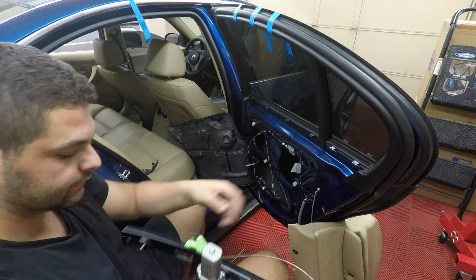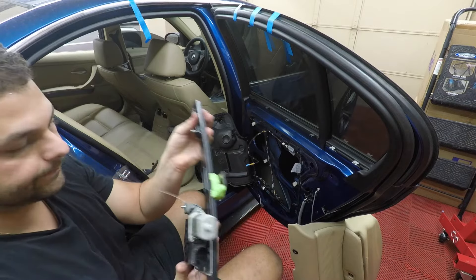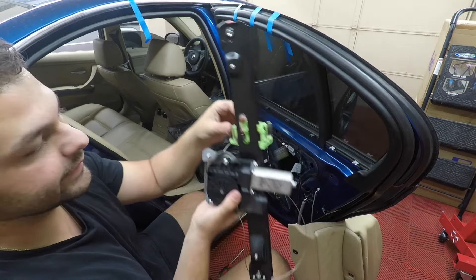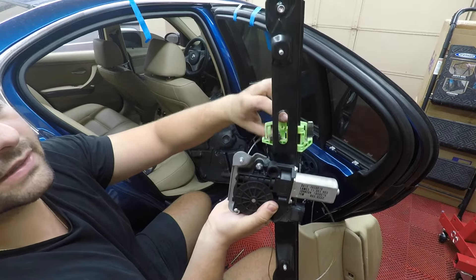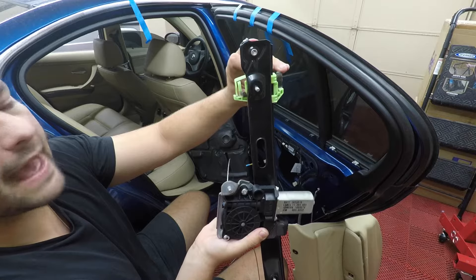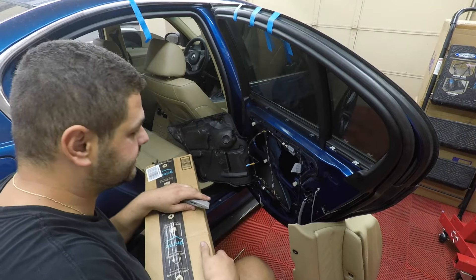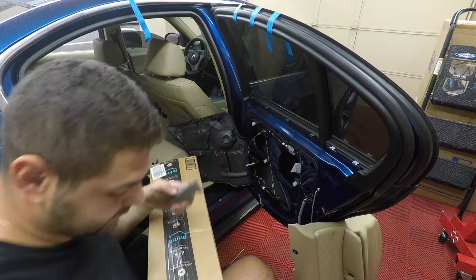You can see this regulator is torched. When you're removing the glass from the regulator, this plastic piece sits in a hole — you basically just pull it back and the window will be released. Then it's the reverse process to install. We'll get this new one in and then we'll do the other side.